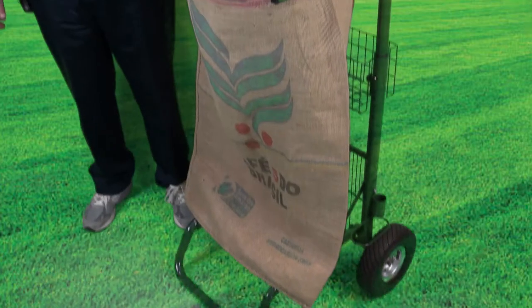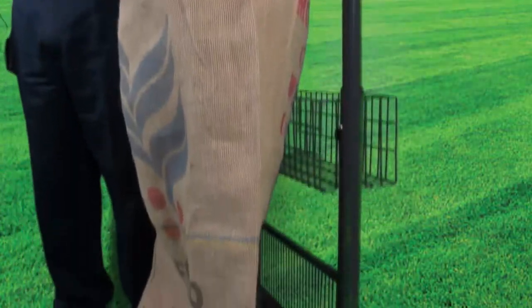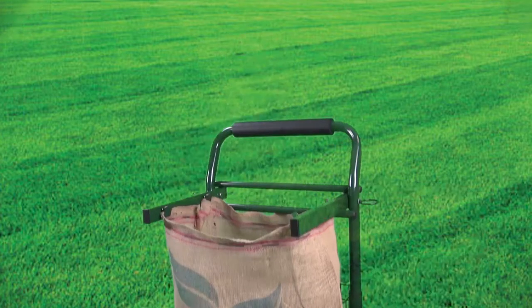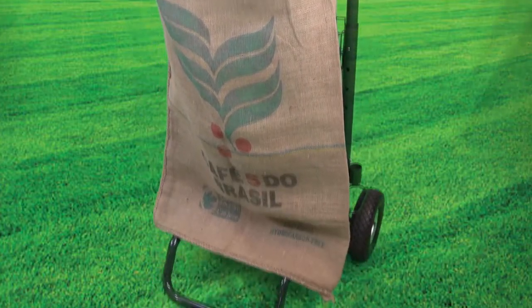With the burlap bagger, you can certainly use plastic or paper trash bags; however, you can also use burlap bags, and burlap bags have many advantages. Burlap bags are big, they are strong, and best of all, they are biodegradable. The burlap bags we most often use with this cart are coffee bags, like the one you see on the cart here.